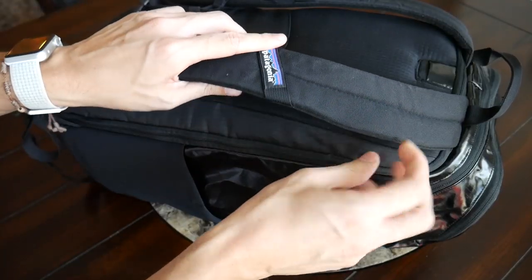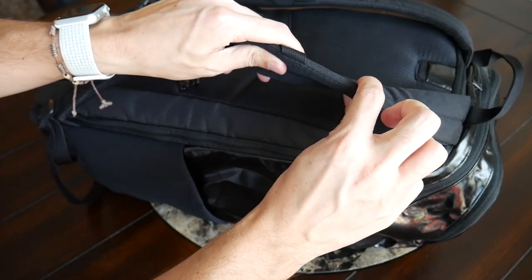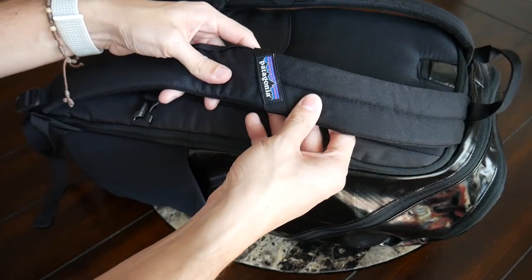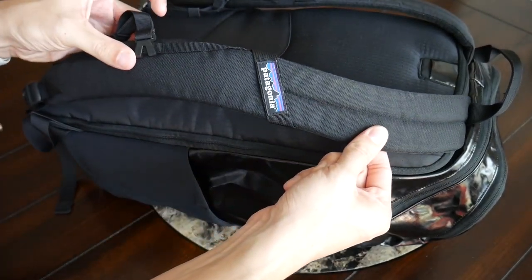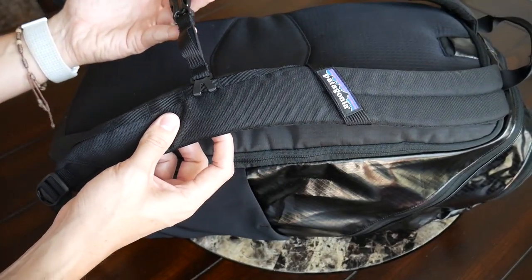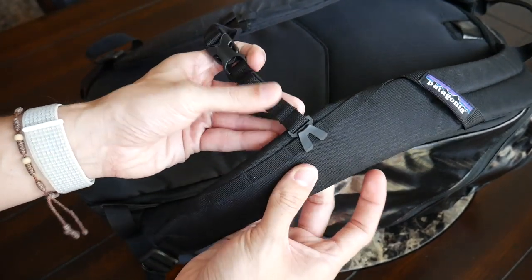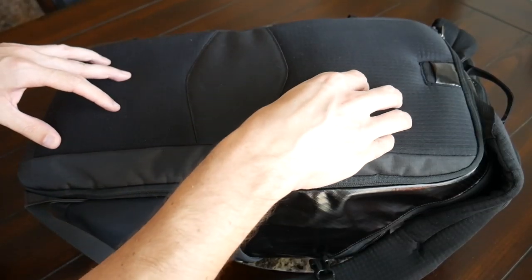Moving on to the straps and back paneling — the bag has been pretty comfortable to wear. The straps offer a nice amount of padding, they're fairly thick and soft on the inside. They don't have much of a meshy material to help prevent moisture buildup, which would have been a nice addition, but they do have a nice width and a contoured shape that fits my shoulders well. The straps also have an adjustable and removable sternum strap, though the sternum strap does feel like it could fall off and get lost fairly easily.